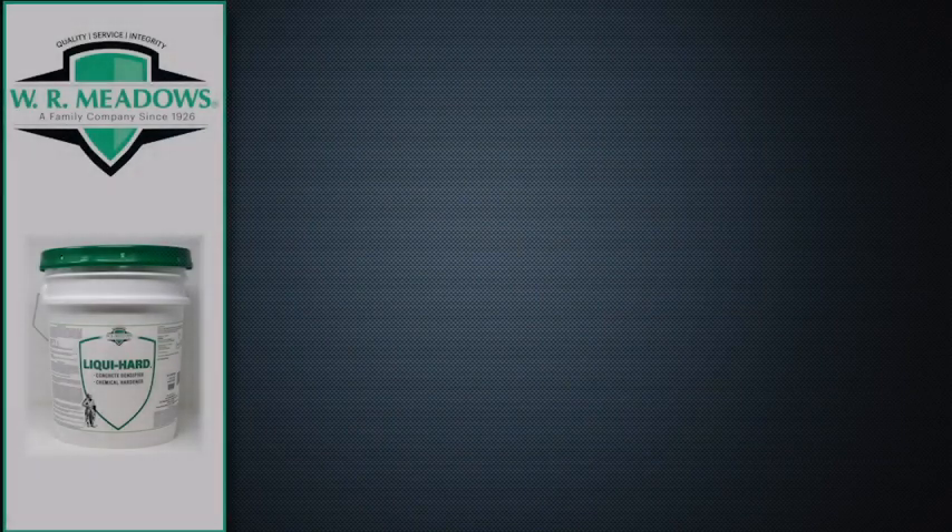Would you like a low-maintenance, sealed floor? Use LiquiHard from W.R. Meadows.